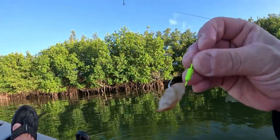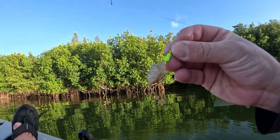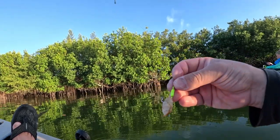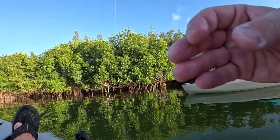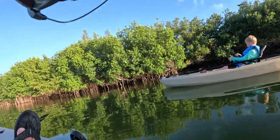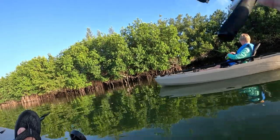These little jigs right here work perfect for casting. Get the bait down and you get bites right away. Something to look for if you get down into the Keys or anywhere in Florida fishing mangroves. Oh, that's a good cast — now let it sit, and then just get the line tight like we do on the dock.